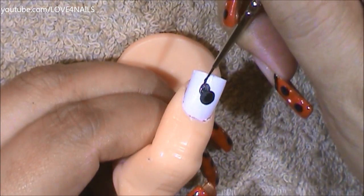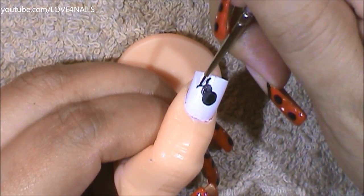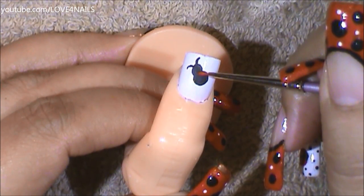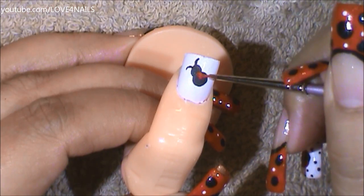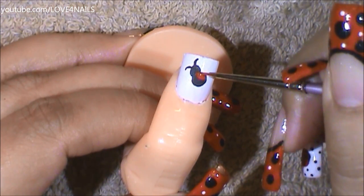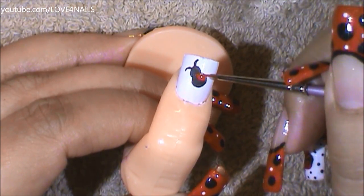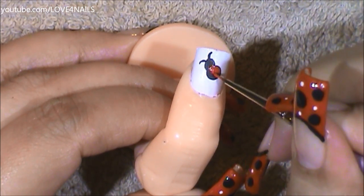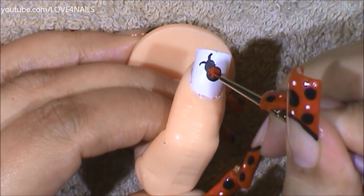I'm going to give it two tiny little antennas. Now, using the red paint, going over the bigger dot we made, I'm just going to fill in the sides. These are going to be the little wings for my ladybug. I'm going to do the same thing to the other side — just fill it in.